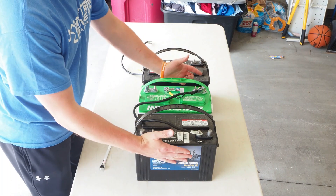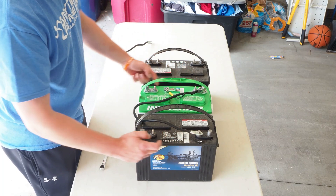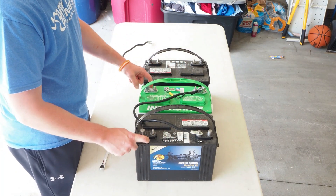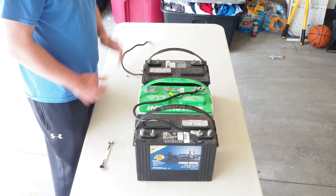For the 24 volt system, you connect your negative on battery one to the positive on battery two, linking the two batteries. That leaves you with two open terminals — the positive on battery one and the negative on battery two — and that gives you your 24 volt system.